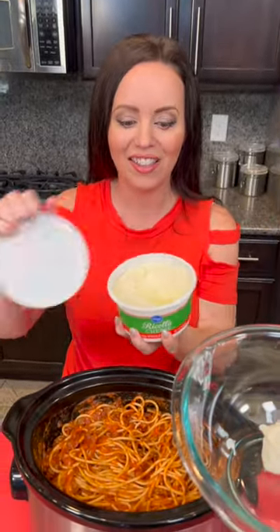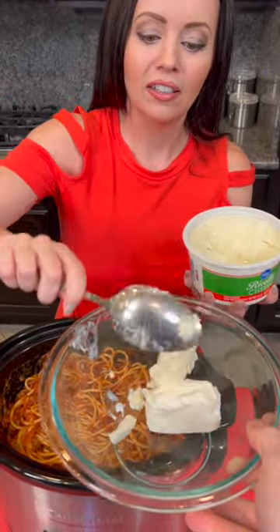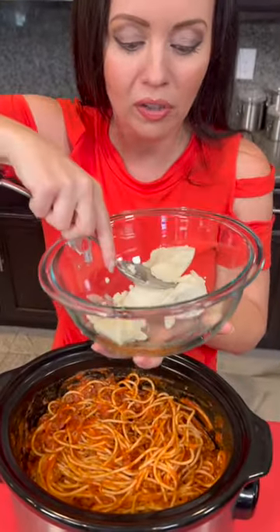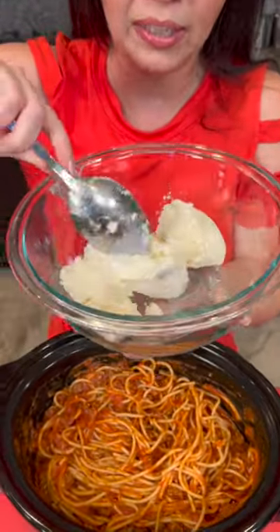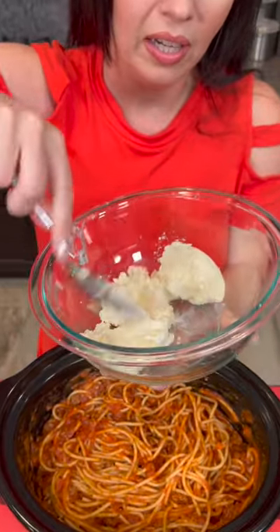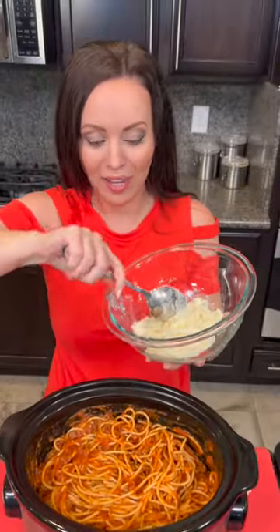The name of this recipe is Million Dollar Spaghetti because we are giving spaghetti an upgrade. We're going to add some ricotta to our cream cheese and mix this up. It's okay if the cream cheese is a little clumpy — I did leave it out so that it would soften a bit. We're just going to get a mixture of the two cheeses in little clumps, and then mix that in with our spaghetti.